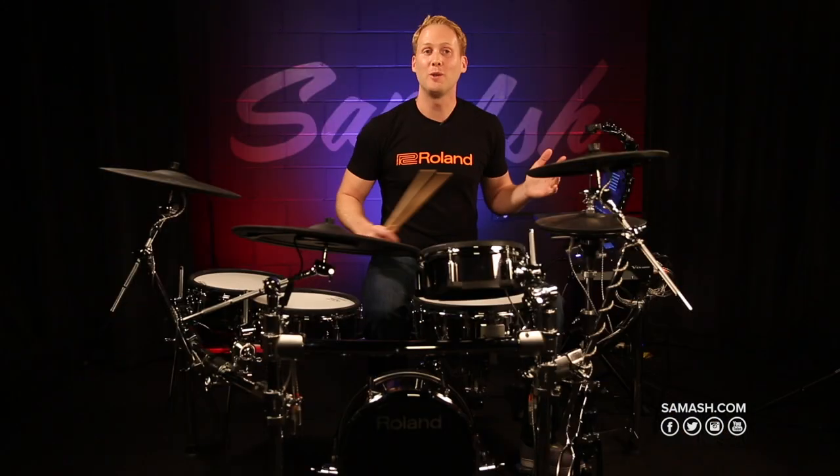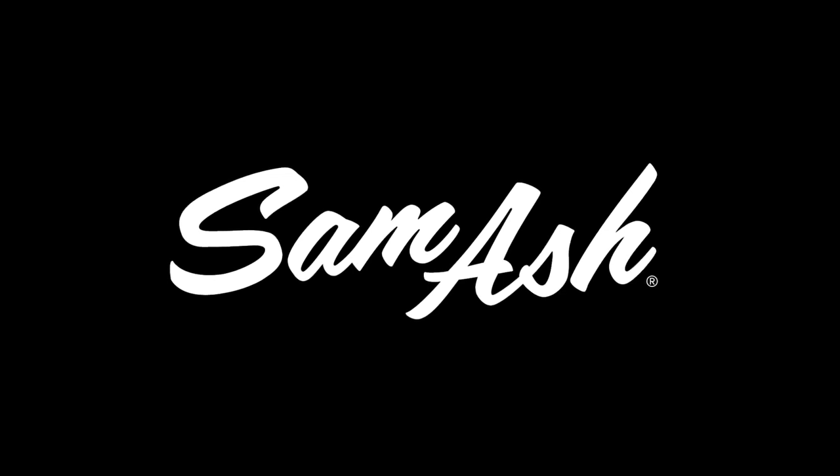Simple as that. I'm James from Roland — you can check out the TD50 and all of our products at Sam Ash. Thanks, guys.